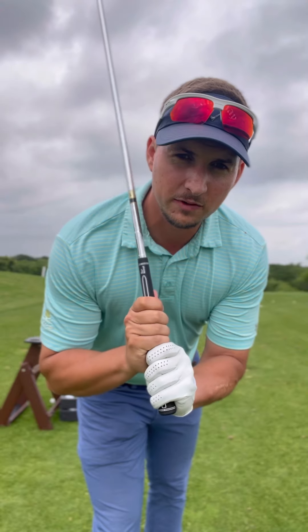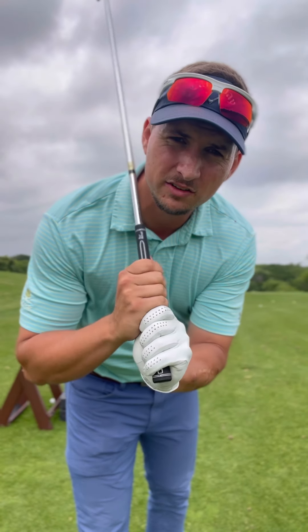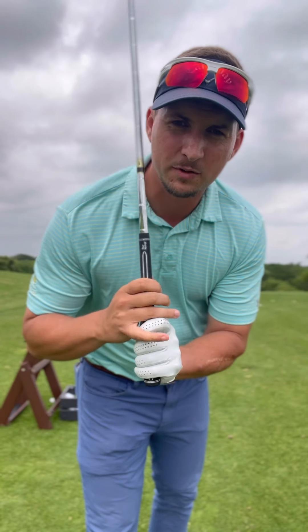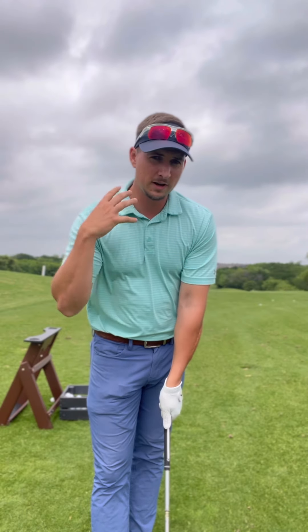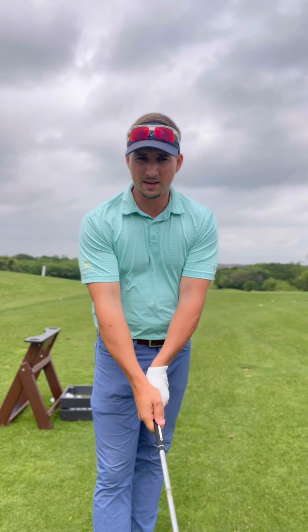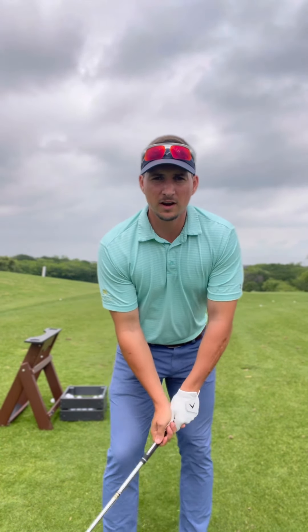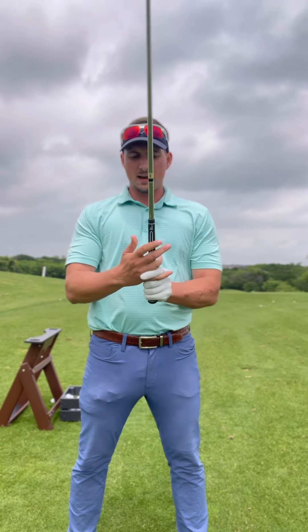You could do a ten-finger baseball grip — that's for kids just getting started. Notice how all my fingers are gently kissing each other, gently touching — you don't want a lot of separation. The left hand V points toward the right shoulder, maybe just inside it. The right thumb is just left of the center line. This is essentially a neutral grip and it will help that clubface stay nice and square at address.